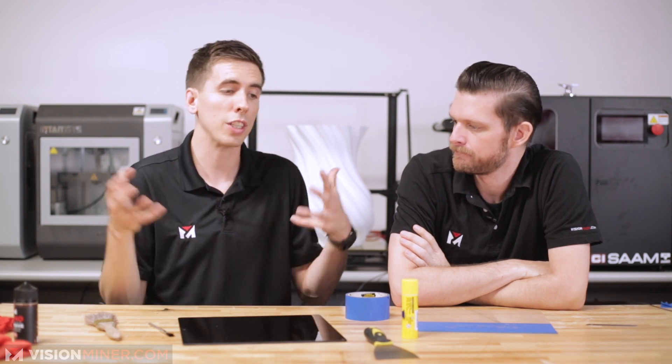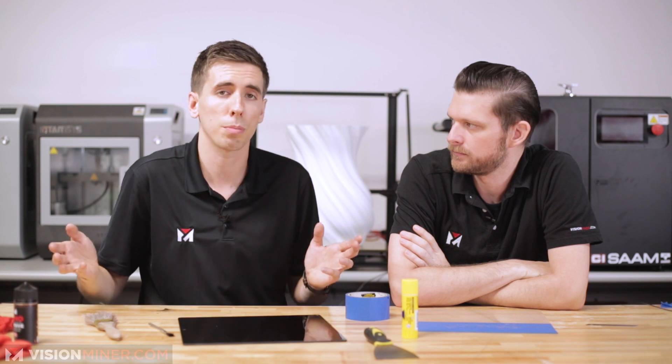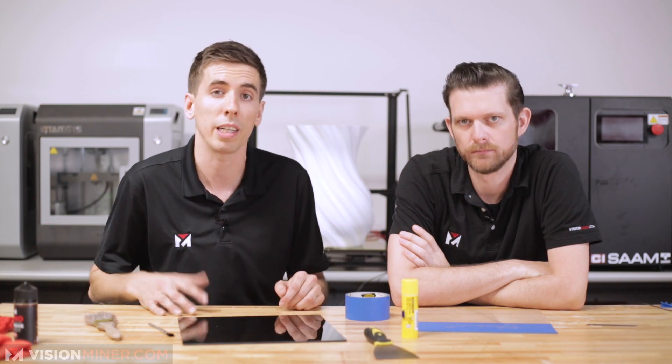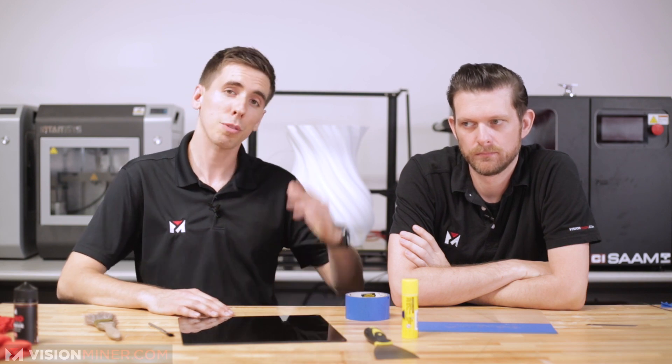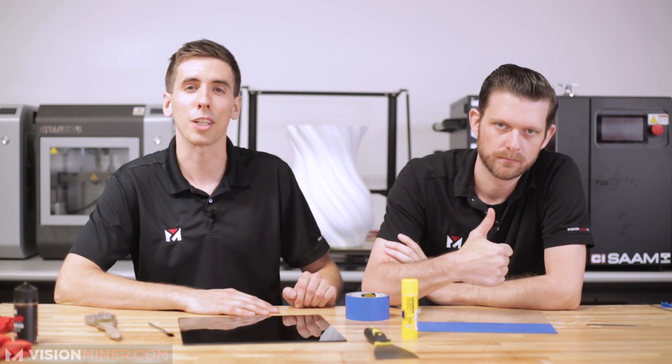So that's how you apply blue tape and use it for 3D printing. Thanks for checking out the video. If you've got any questions, leave a comment in the section below or hit us up at contact at visionminer.com. Call us, whatever. We're here to help you get into functional 3D printing. Thanks for watching. Have a positive rest of your day and I'll see you on the next video.